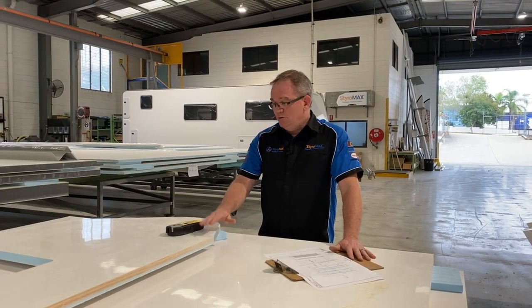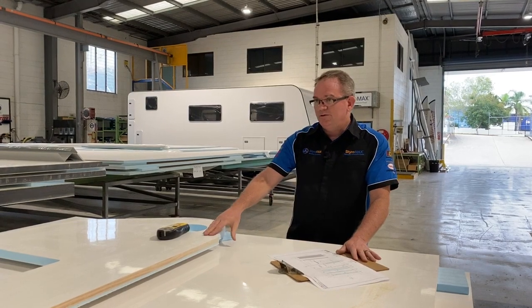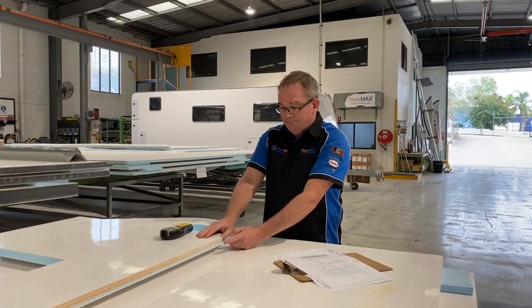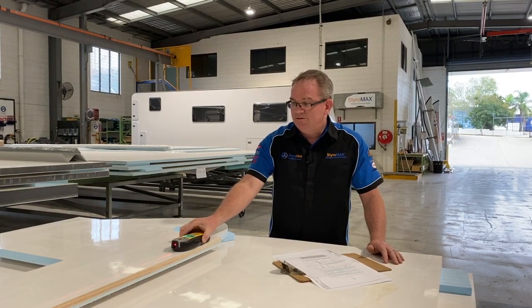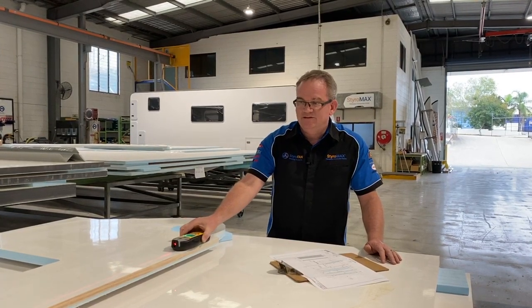What the stud finder is doing is finding different densities within the panel. For example, this sidewall has some 42 by 19 pine inside the panel — that's what this manufacturer wants. And if we look at the stud finder across here, you can see it's finding the different density. It's that easy.